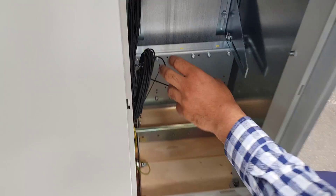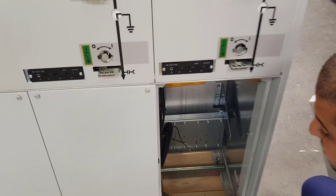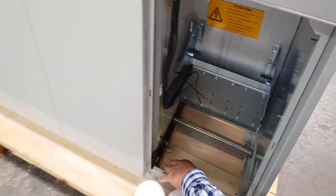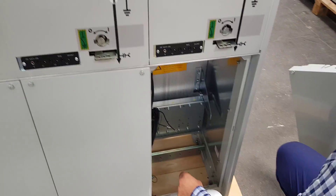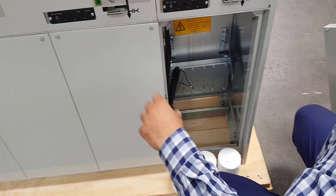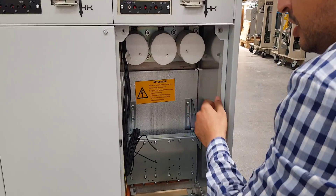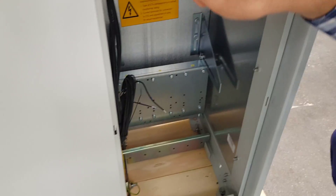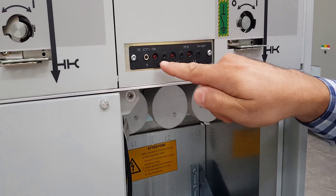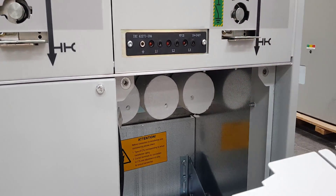First phase, second phase, third phase — and on each phase we will have here the current transformer. These are the cables which will be connected from the current transformer to the relay. This is to give the signal and readings for all the phases. This is the earth bar, available in all cells, to make earthing for the panel. We also have three indication lamps for each phase — phase one, phase two, phase three — and bins to take readings from outside.